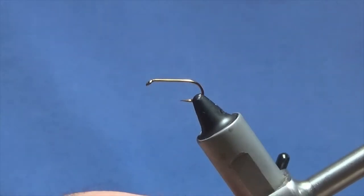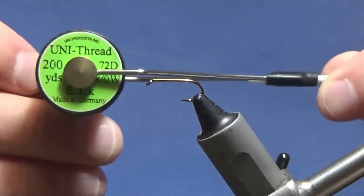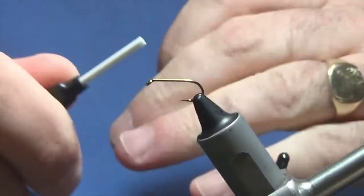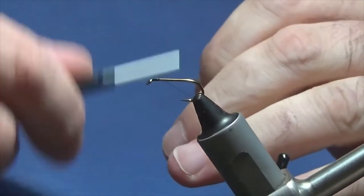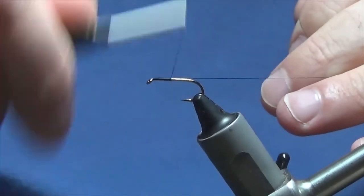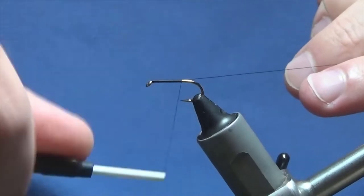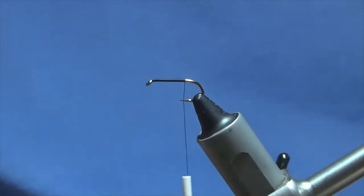The hook is a size 10 standard heavyweight wet fly hook. The thread I'm going to use to tie the fly is Unithread 80 in black. So we'll just come in and get the thread started behind the eye of the hook, and then we'll just run down the thread just until we're slightly past the point, and remove the waste tag.